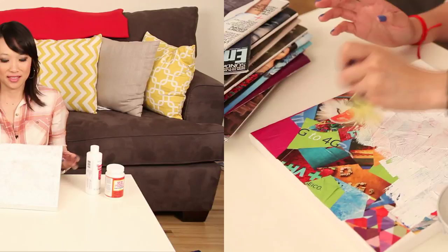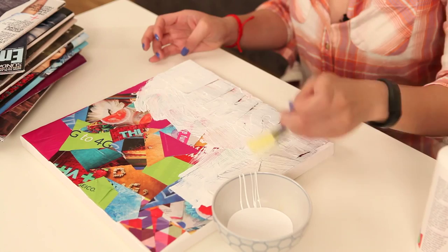This is what it looks like right now before I take off the letter stencils. So we're going to take those off.